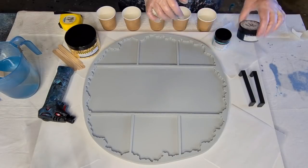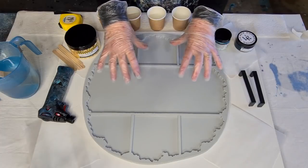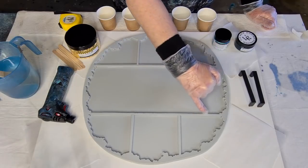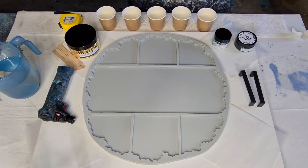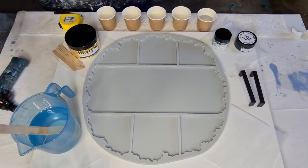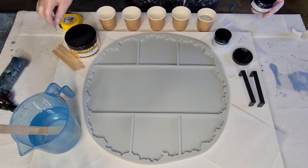My plan is to put the dark color along the inner edges and gold all the way around the outside, with a little bit of gold in the center too. I'm going to pour half a cup of resin and start with the outer edges — I don't need very much for those little edge sections.